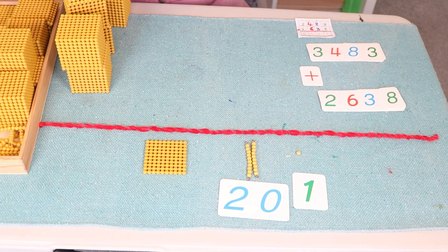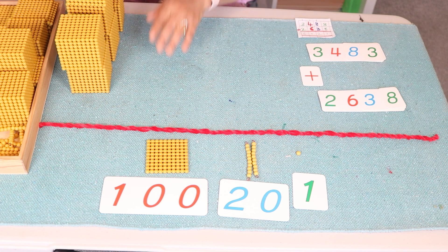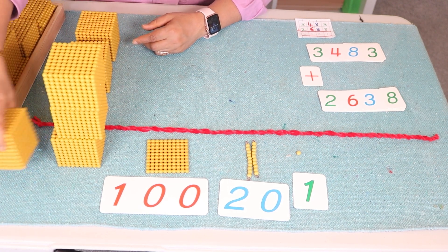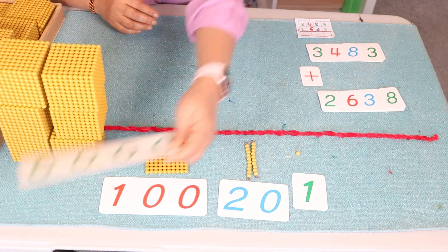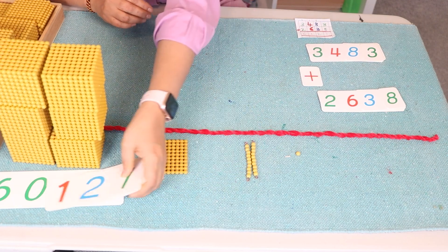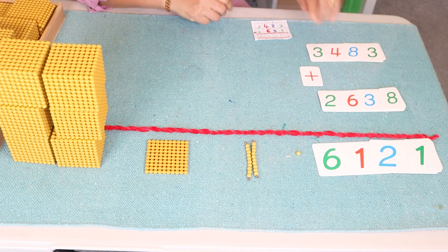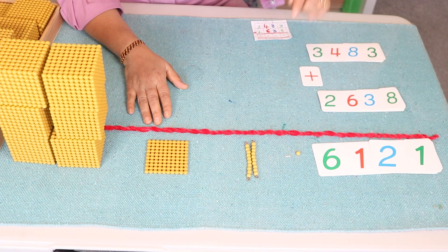Continue with one hundred, then one hundred. Now combine the thousands: one thousand, two thousand, three thousand, four thousand, five thousand, six thousand. We have six thousand. Now we are going to combine the symbols to make a complex number. This is the complex number — six thousand one hundred and twenty one.